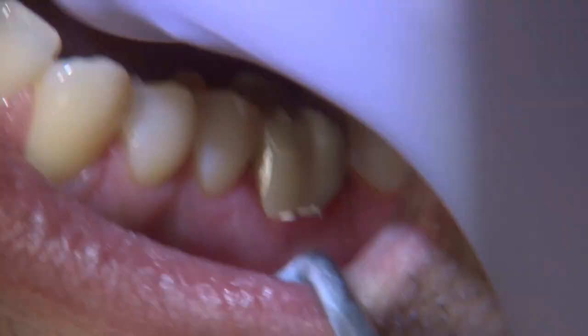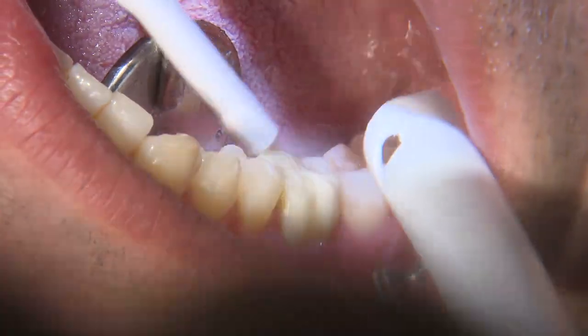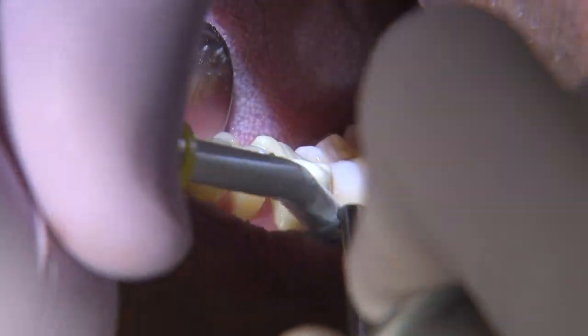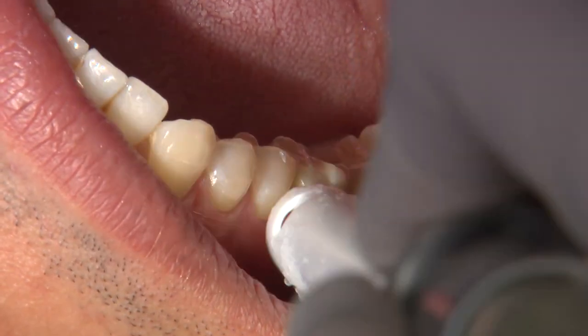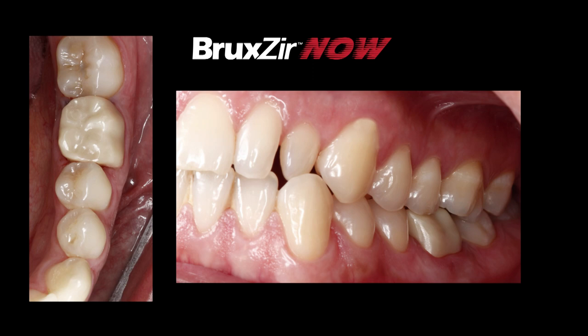Once it's determined that I can deliver the crown, I'll go ahead and deliver it and remove any excess cement. I'll check the occlusion once more, and after the tooth has been deemed to be in good occlusion, I'll take a radiograph — and as you can see, we have nice margins. This is what I would call an acceptable restoration: a Bruxer Now restoration milled in around 45 minutes. The patient has the benefit of a strong crown in the posterior mandible and will be in good function for years to come.